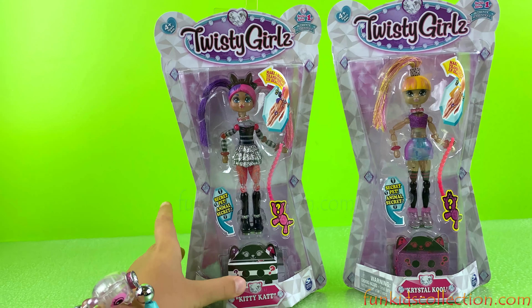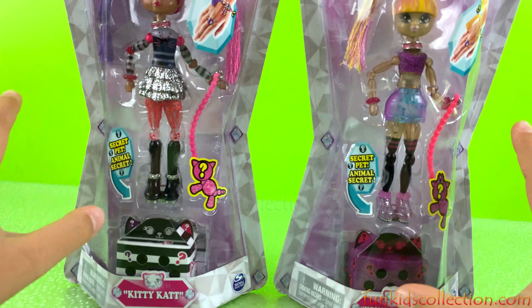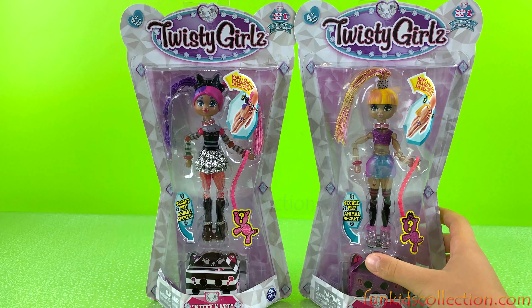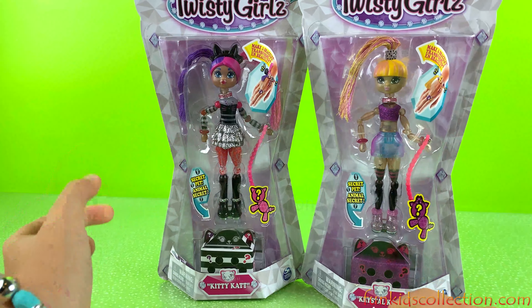I've never seen Twisty Girls before — I've only seen Twisty Pets. So it's Series One because it's probably new. There's one secret surprise — it says secret pet. Looks like we have two different girls and they're going to get two different pets. And it says make a bracelet, so we can turn these girls into a bracelet like the Twisty Pets. That is super cool!